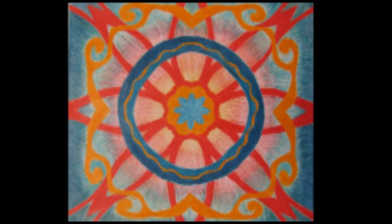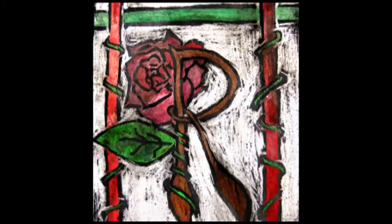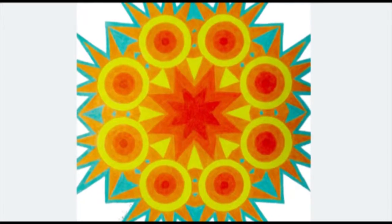We will learn basic design techniques. We'll learn about balance, shape, contrast, texture, color — the elements and principles of art and design.